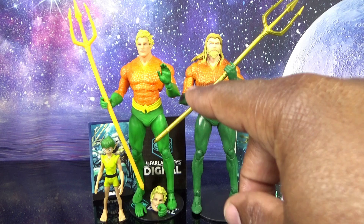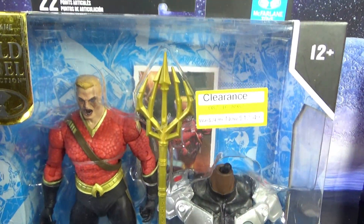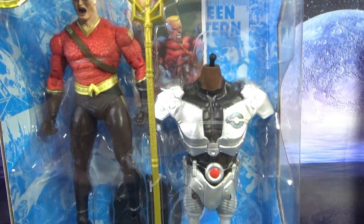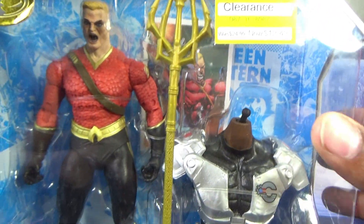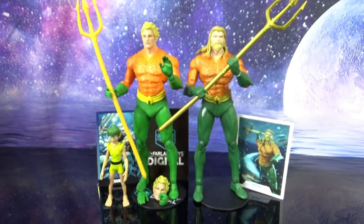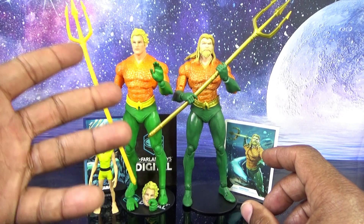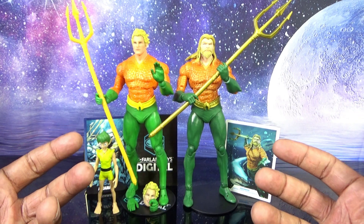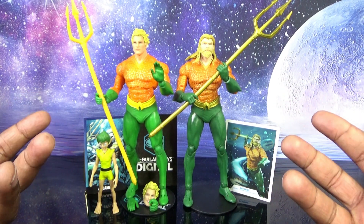McFarlane is brilliant at making you buy multiple figures to build your preferred figure — whether it's Superman, Aquaman, or Batman. People are taking trunks off, belts off, rearranging hands, even buying figures just to strip them for the right-sized hands. This is the third use of this body that I know of — here is the DC Multiverse Cyborg builder figure Aquaman body, the exact same body reused. I grabbed that one for $12.49 on clearance at Target. They've reused this body at least three times, so it's not hard for them to include more accessories as they go. And here I am falling into the trap of buying multiple figures to create one.